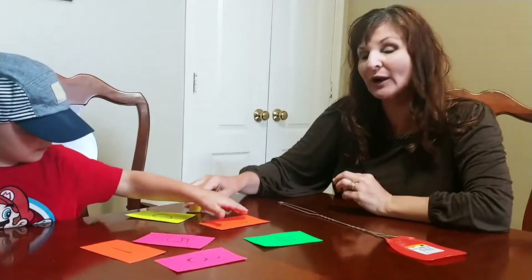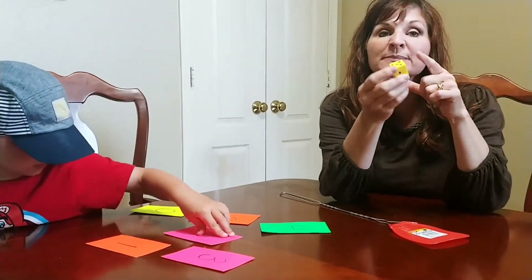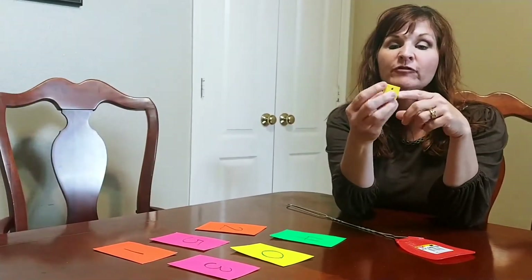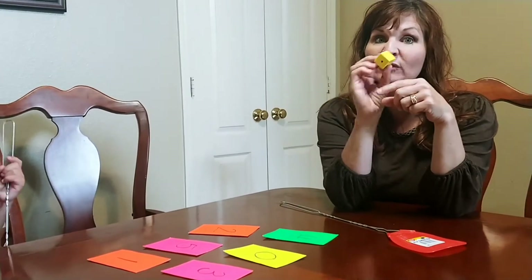This is a great activity for helping kids match the number of pips on a die with the digit. I have made a special die out of just a foam block that we had around the house, and it has a zero, one, two, three, four, and five on it.